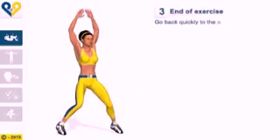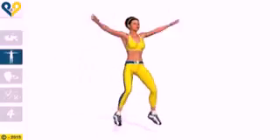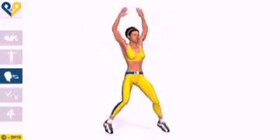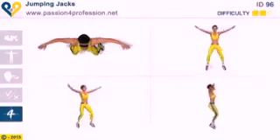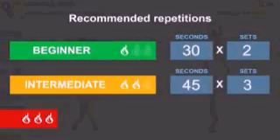Go back quickly to the starting position and repeat the movement the preset number of times. Muscles involved, breathing. Common mistakes: bending forward after the first little jump. Recommended repetitions: beginner, intermediate, advanced.